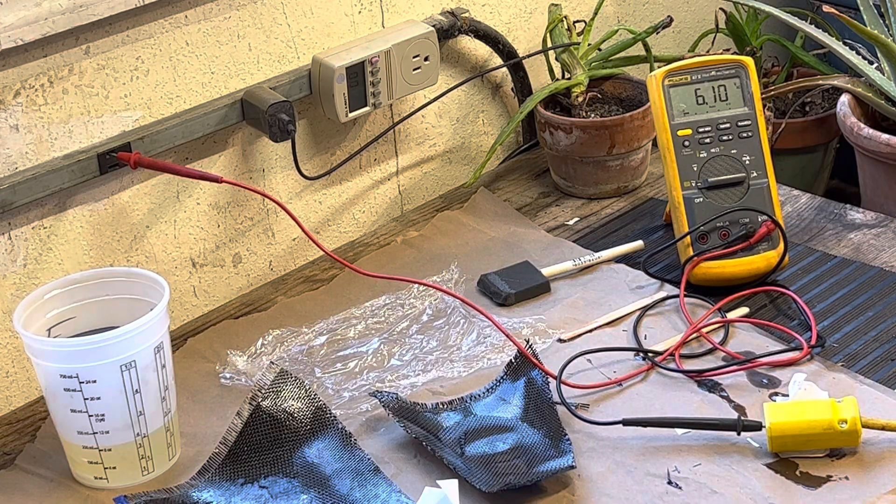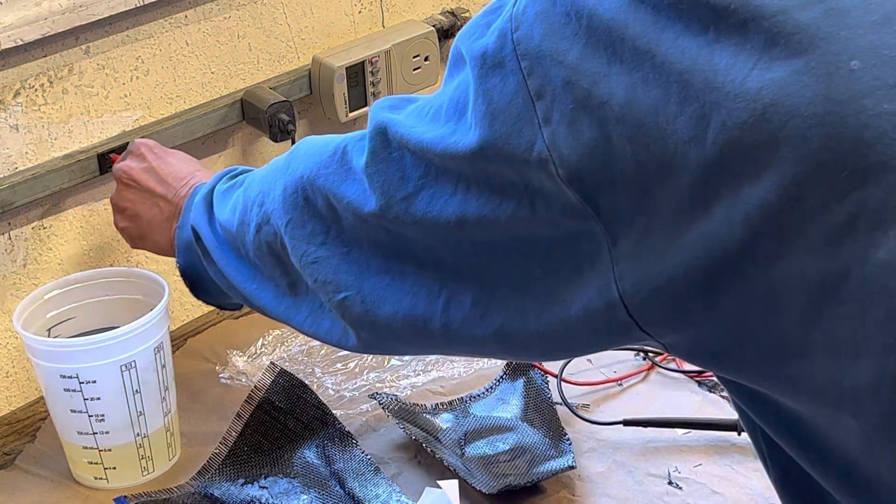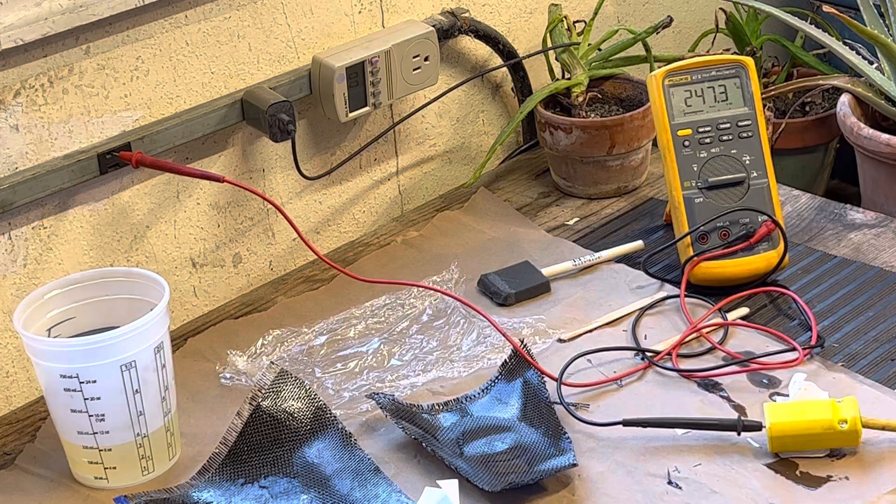Here's a little video of how to get 240 volts from anybody's house everywhere. All you gotta do is find one outlet and two outlets that are on opposite phase legs.